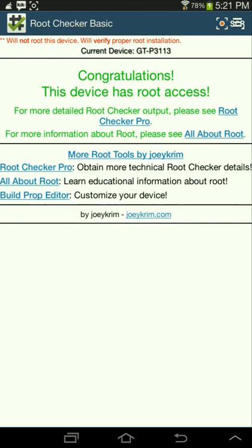For more information about root, please select all about root. Thanks for watching this video — please subscribe, like, and comment another video that I should do a tutorial on. Bye guys, and thanks.